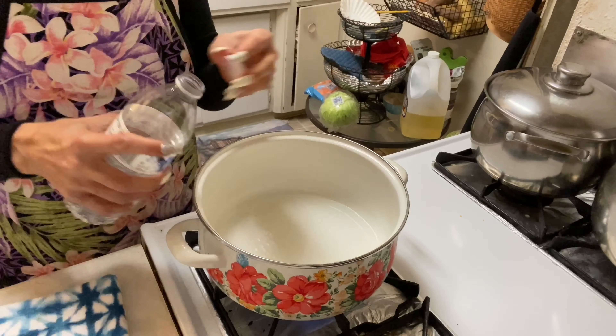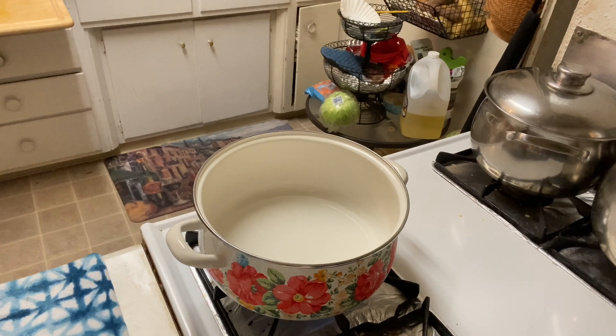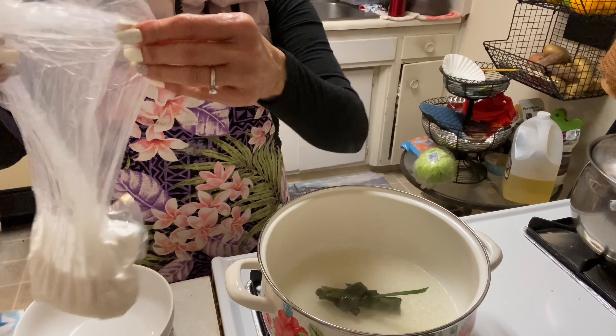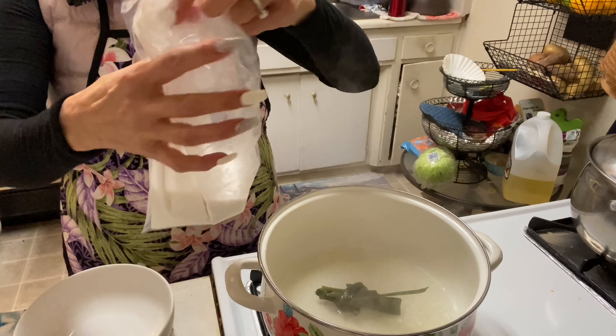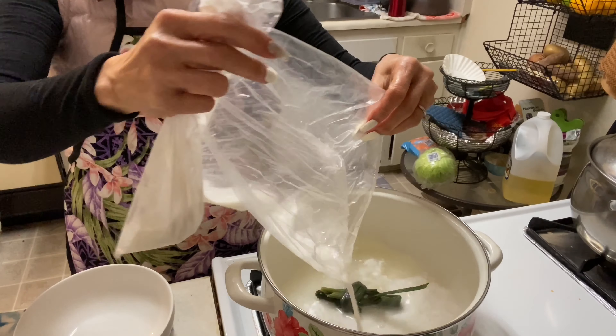Before I add coconut milk — the coconut milk from yesterday, leftover from when I made the curry — I'm going to add that to today's dessert.